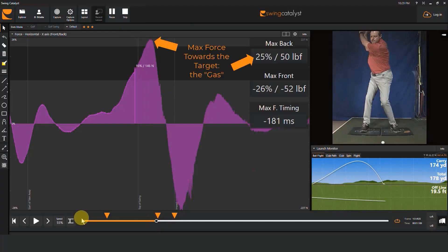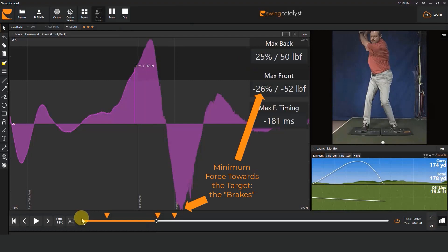After that I look to see what the maximum force that the player generates is, and I want to see if it matches their overall swing style. Having looked at max force, I like to look at minimum force. I want to see that a player's maximum force is offset by their minimum force and that there's balance between the two.